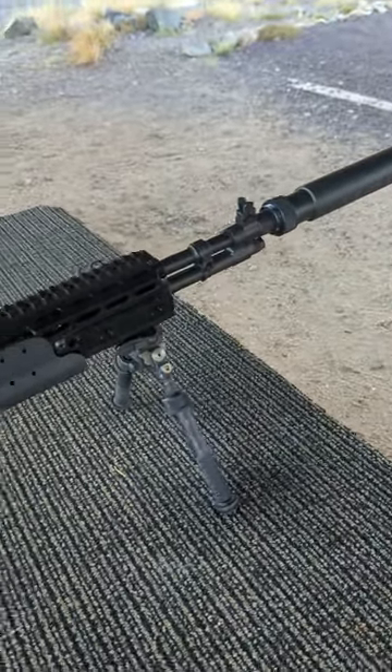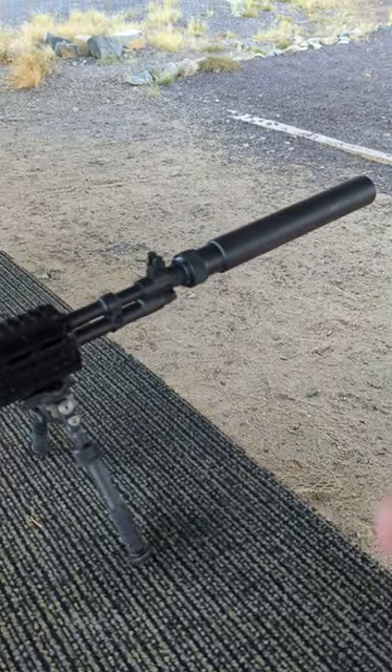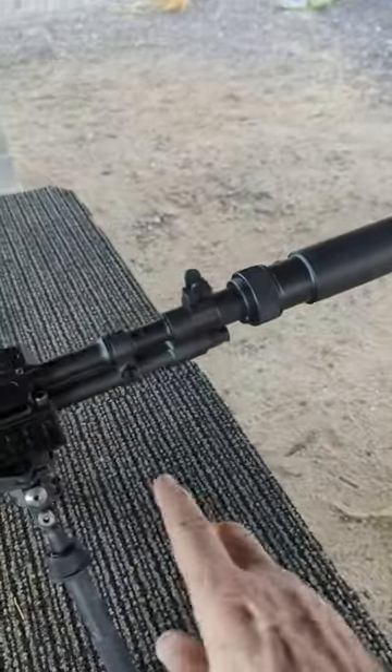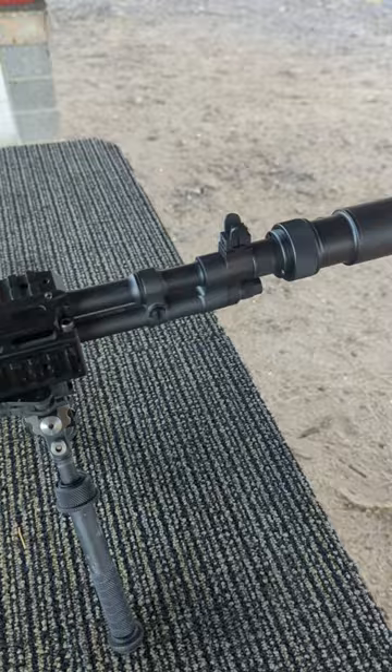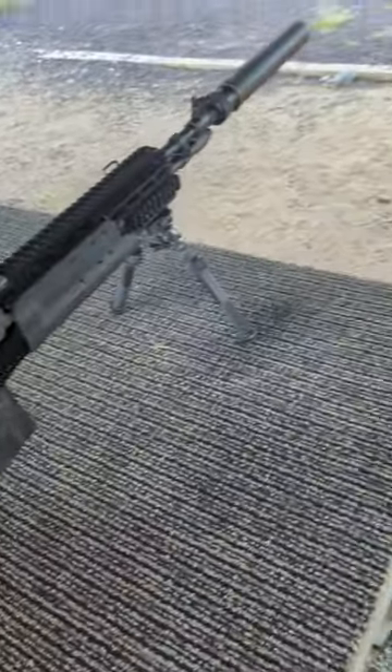Andy's got some 168-grain Hornady's in here. We're shooting a 200-yard gong with the suppressor. We're going to then switch to subsonic, and then we're going to turn the spindle valve off with subsonic so you can see what happens with the gas turned off. Okay, Andy, anytime you're ready. 200-yard gong.